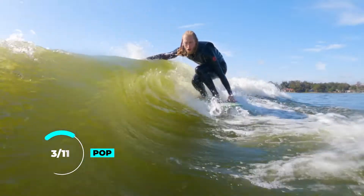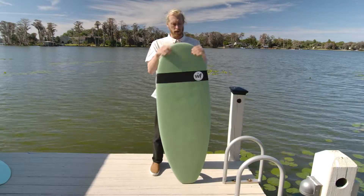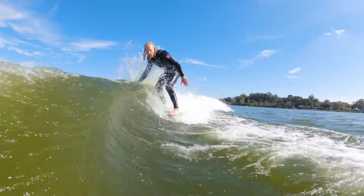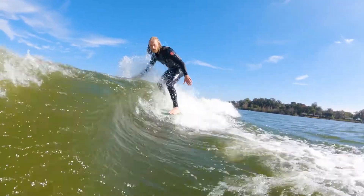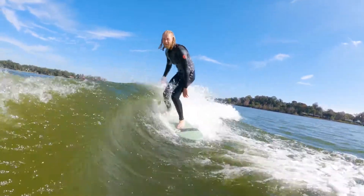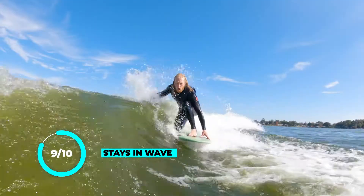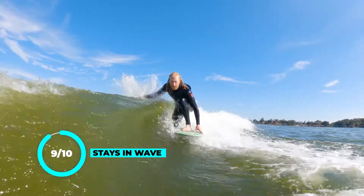Staying in the wave on this board was ridiculously easy. It's very stable — it's got a wider nose, tapered tail. I really enjoyed it. You can have the toes on the nose, no problem, staying right in the pocket. It's money. So for me we're gonna have to go nine out of ten.